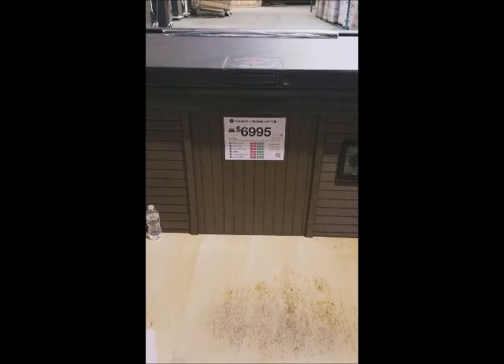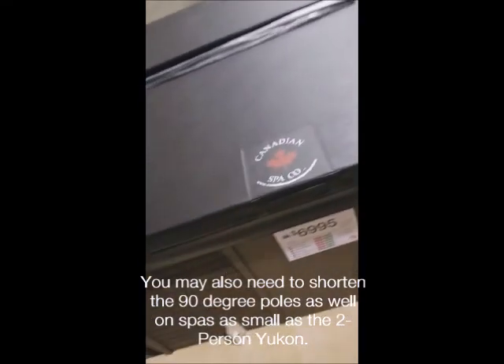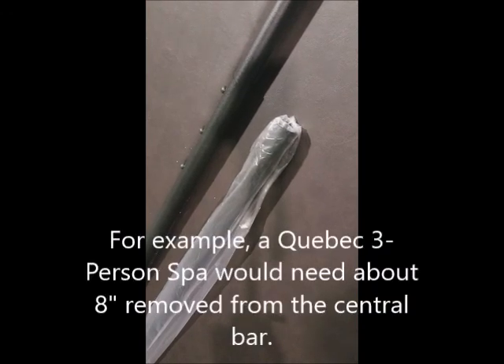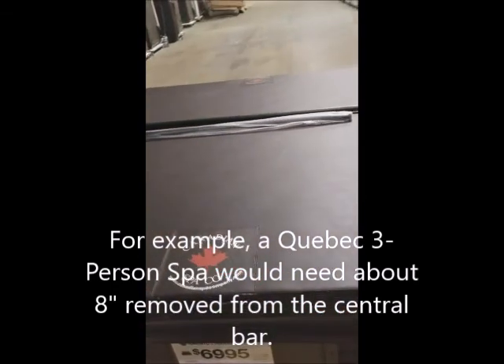Here we're showing the center bar for the top mount cover lifter and its packaging laid out along the cover. This is to show that if you have a smaller hot tub than the Toronto Spa, you may need to trim down the center bar so it will fit telescopically into the 90-degree cover lifter arms that go across the top of the cover. You can see the two pieces of piping — the 90-degree arm segment and the center bar — slide into each other, so the length of the center bar may need to be adjusted depending on the size of your hot tub. The easiest way to do that is with a hacksaw.